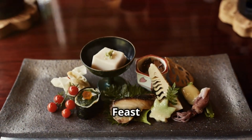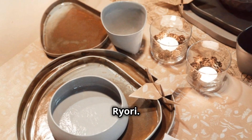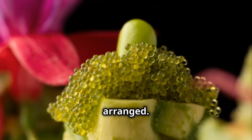A royal feast — introducing Kaiseki Ryori. Kaiseki Ryori is not just a meal, it's an experience. A symphony of flavors, textures, and colors, all meticulously arranged. Imagine the freshest fish, plucked from the sea just hours ago, and picture delicate vegetables grown with care and precision. This is Kaiseki — the pinnacle of Japanese cuisine.